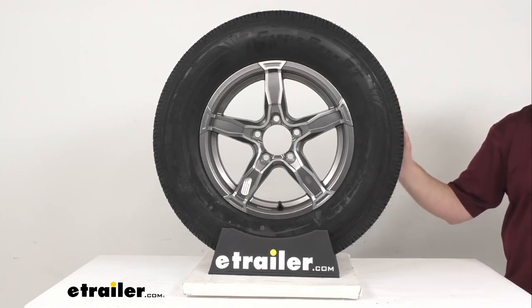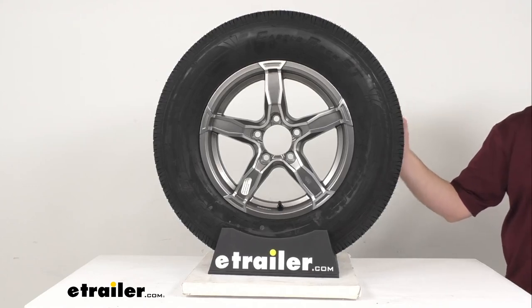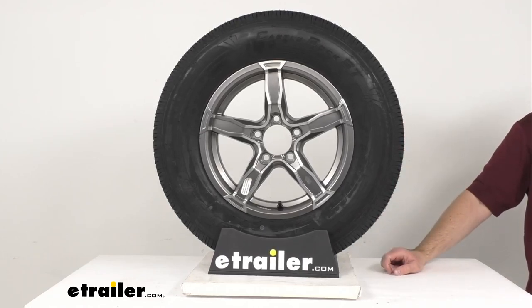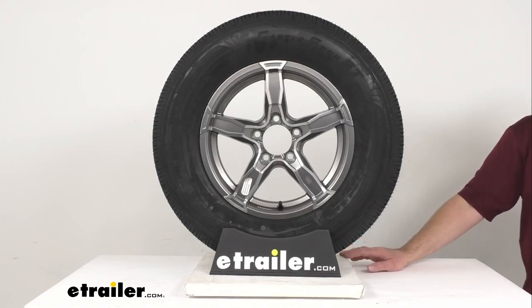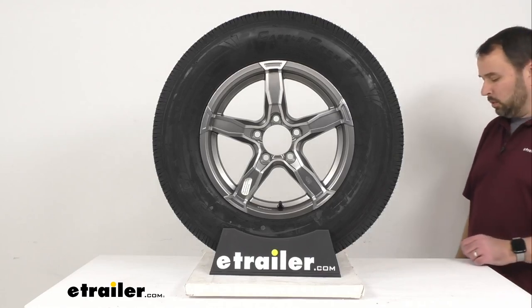This tire and wheel assembly meets the Department of Transportation specifications. The tire meets the Federal Motor Vehicle Safety Standard specifications, and the wheel meets the SAE J1-204 standards. Complimentary roadside assistance for two years comes with this, and flat tire service is available 24/7 anywhere in the United States, Canada, or Puerto Rico.